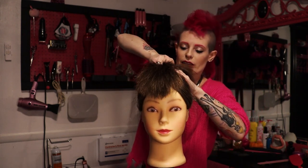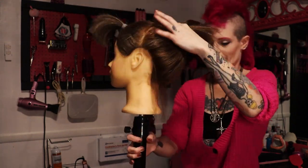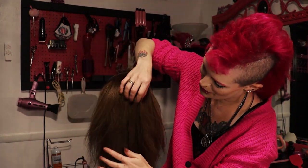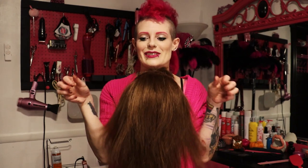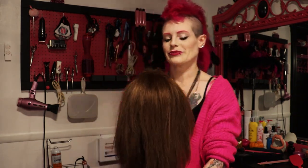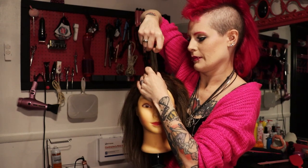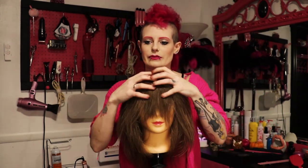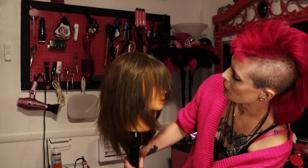Moment of truth — we're going to take the bands out. Look at these fun layers! It's so bouncy, so texture-y. Let's do the front. Oh my, that's wolfy. That is wolfy.